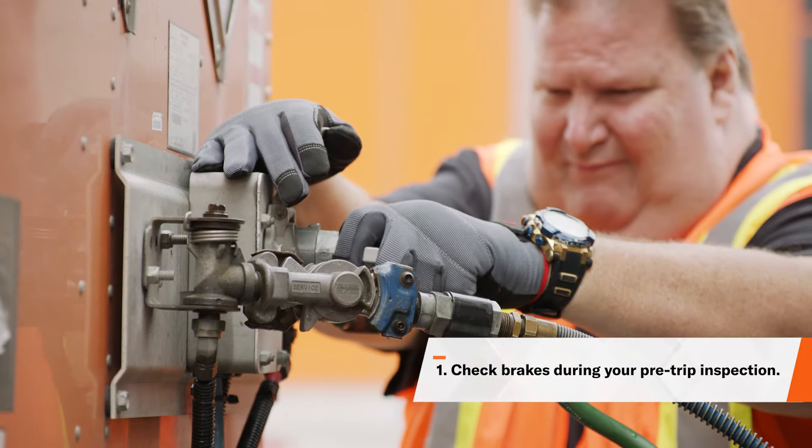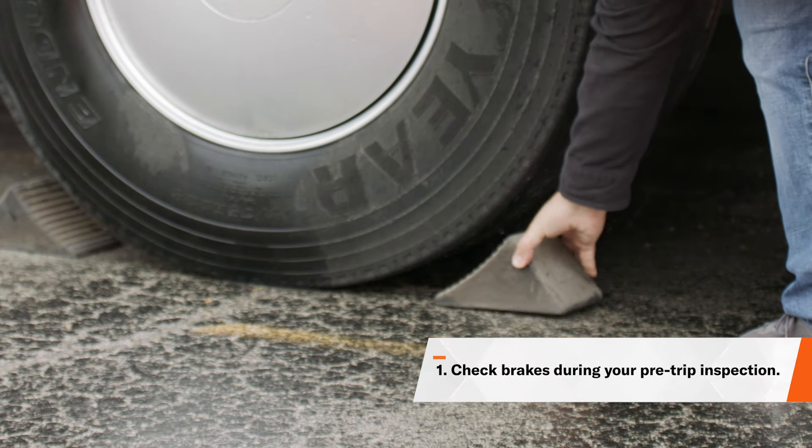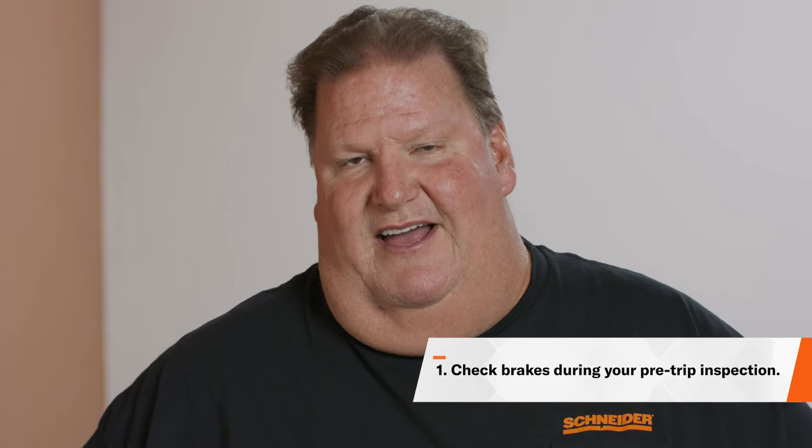During this process, you want to make sure that you are parked on level ground and that the wheels are chocked to prevent the vehicle from moving. You also need to release the parking brakes so that you can move the slack adjusters.